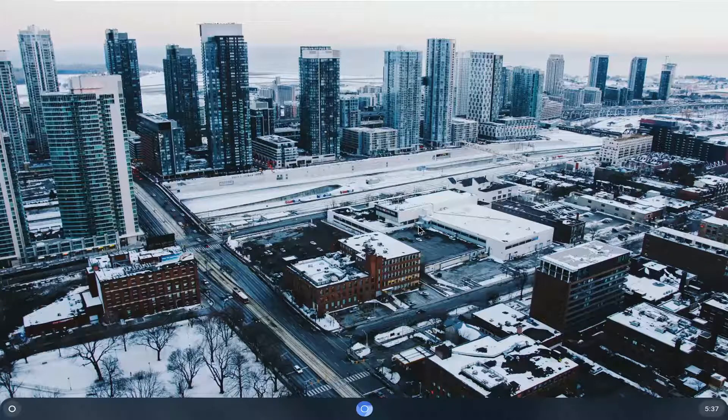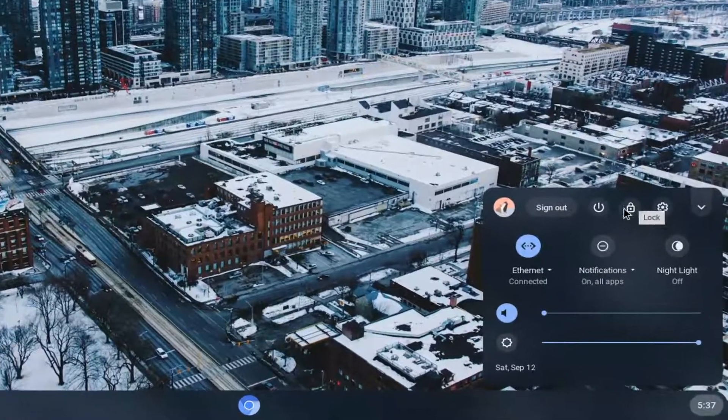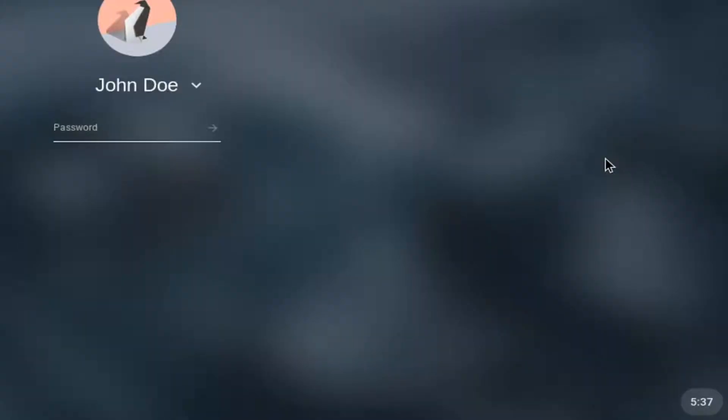So if perhaps you're going to be stepping away from your device for a little while and you just want to lock it down, I'm going to show you guys how to do just that. We're going to start by selecting the clock icon at the far right corner of our system shelf, and then you want to go select the little padlock icon right next to the power button. It says 'lock' if you hover over it, so go ahead and just left click on that.